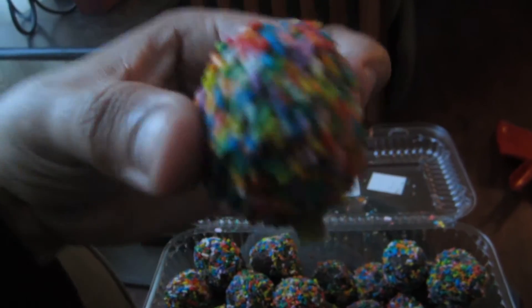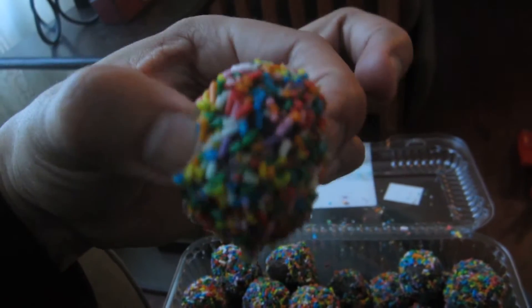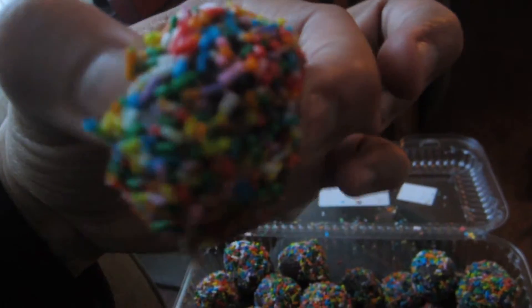Look at these — very chocolatey, completely covered in sprinkles. You can feel it, you can just feel the moisture of the chocolate sink into your hands. One of these is ten pounds waiting to happen, but I don't care. Max needs to gain the weight — I don't really need to, but we're going to go ahead and try these out. Are you ready? One, two, three.